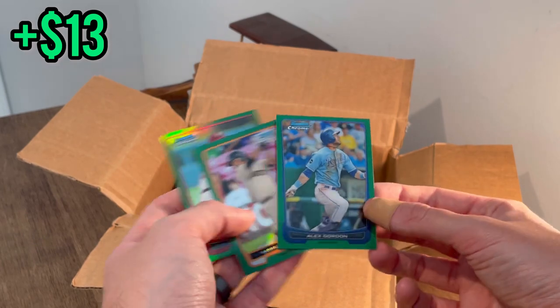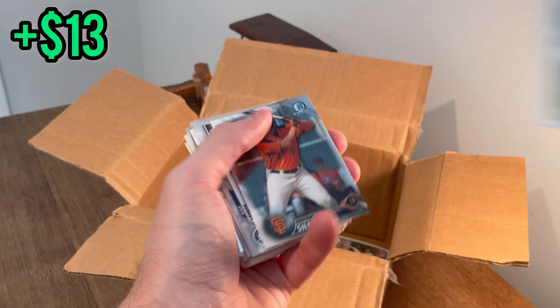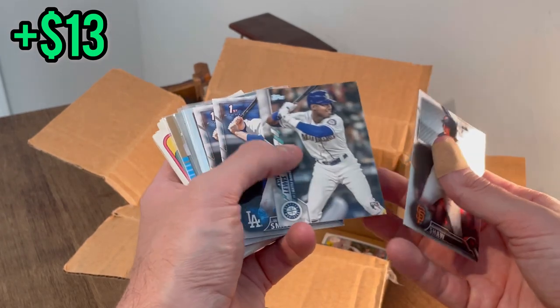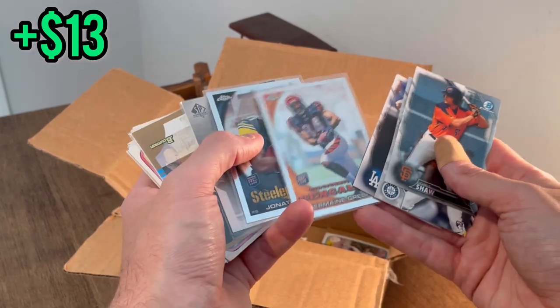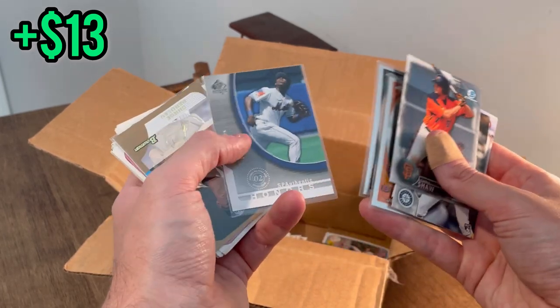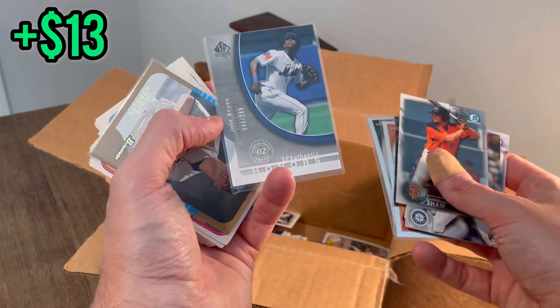Garibu Shell — nice. Cole Hamels green refractor and a nice Alex Gordon green refractor as well. We'll give away this Alex Gordon next — he's the next Easter egg, good luck. Nice Jimmy Graham rookie card Topps Chrome.